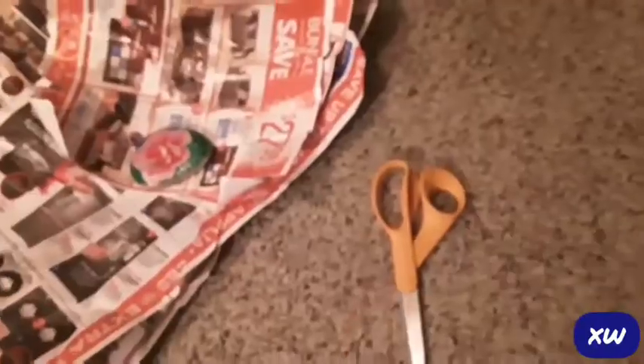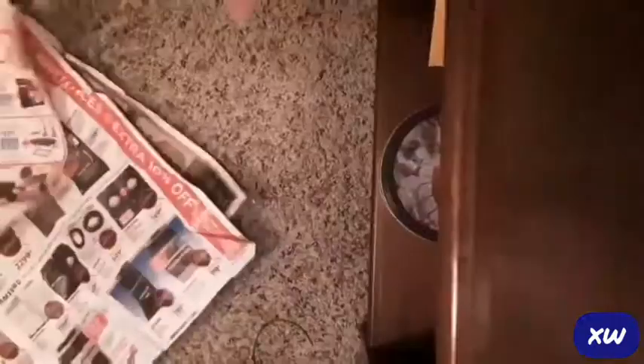Alright, for this hack you're gonna need a lot of scrap paper, a rock, scissors, and some tape.